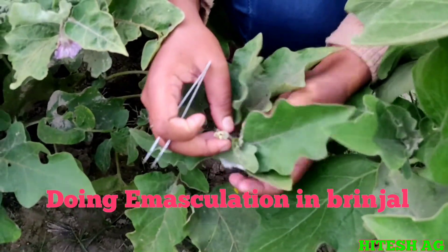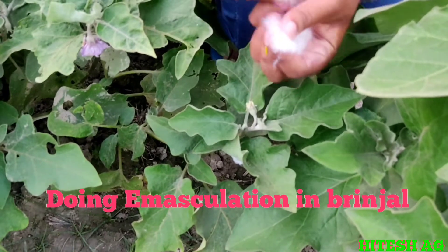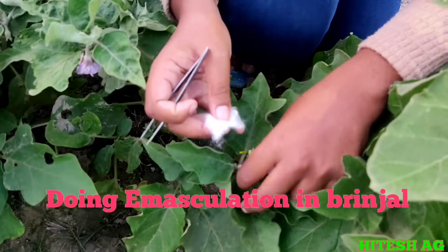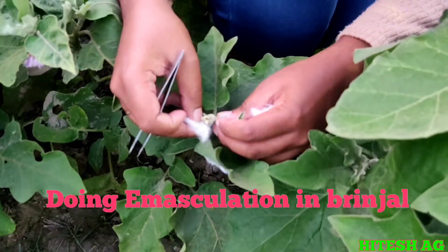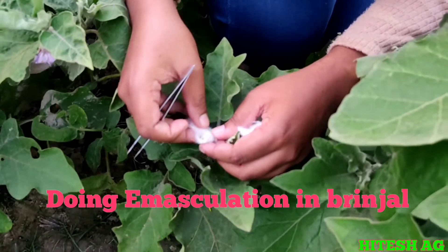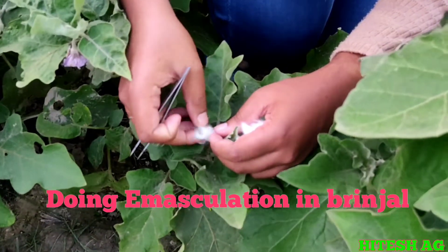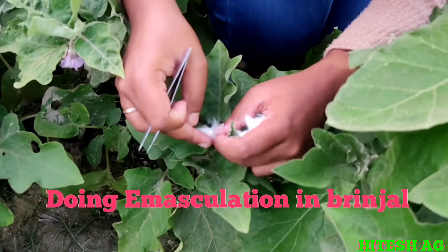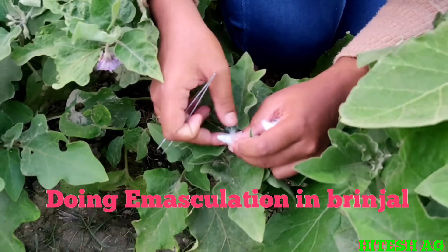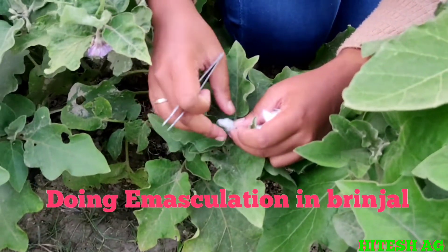This is the emasculated flower bed. After emasculation, we have to do the bagging. Tomorrow we have to do the pollination in this one.